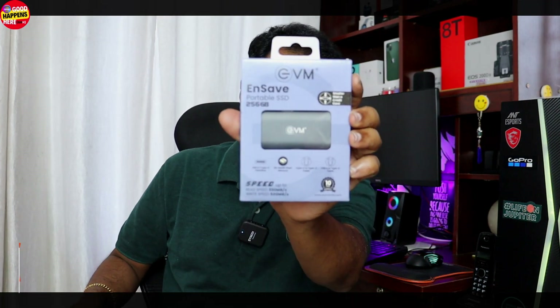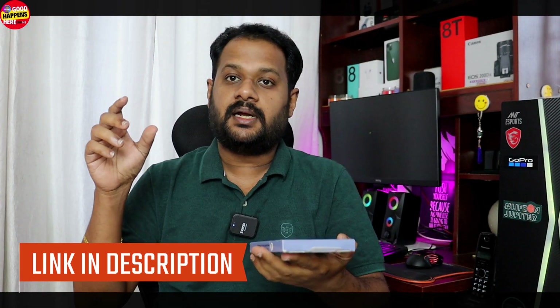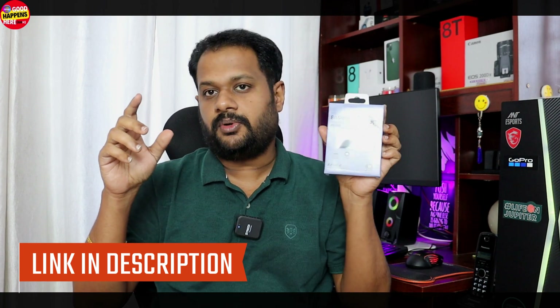It is an Indian brand called EVM. It is a small size portable SSD. It features 3D flash memory and connects via USB.